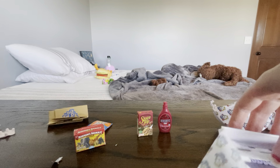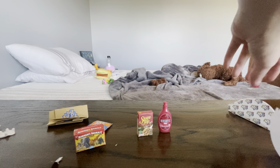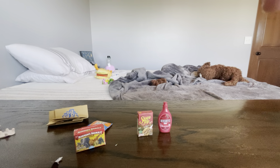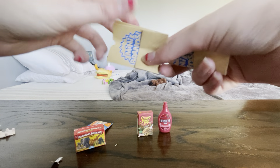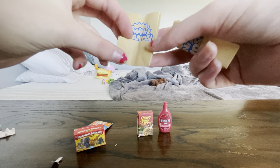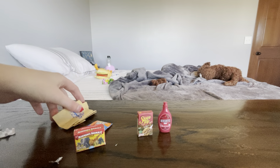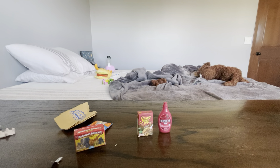I only got one new one, but it's okay. Got these little cute bags — these are cute. I love bags. Anyways, I hope you liked the video. Comment and subscribe, and I will see you next time. Bye.